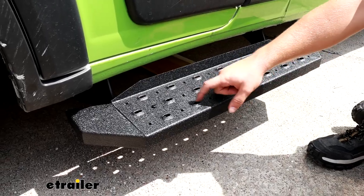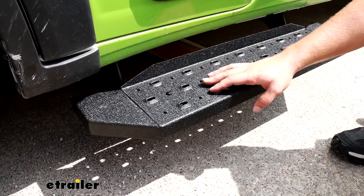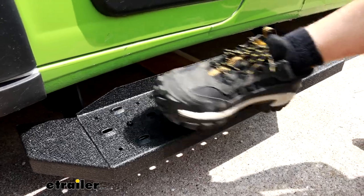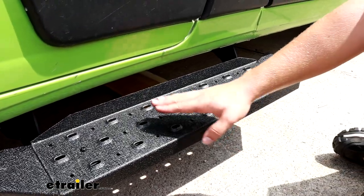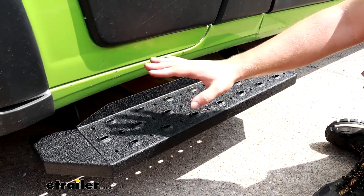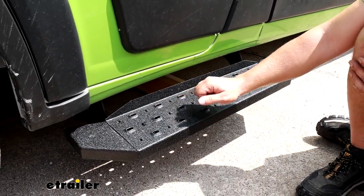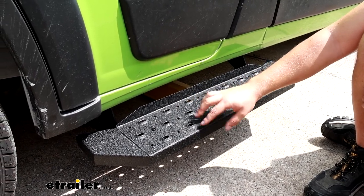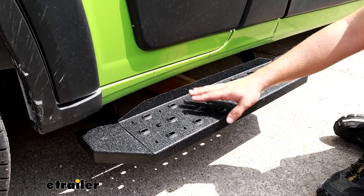On that step you'll notice ridges and texture on the surface, which is going to help provide a lot of grip for your shoe so it doesn't slip even if it gets wet. All across this it's going to be a solid steel construction — everything from the brackets to the step, no plastic at all — so nothing's going to crack or fade over time, and the powder coat on top is going to help protect it from rust and corrosion.